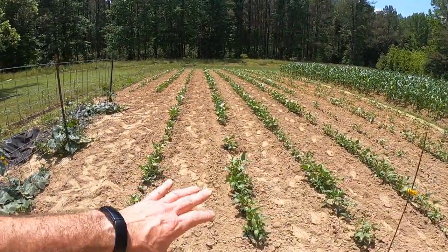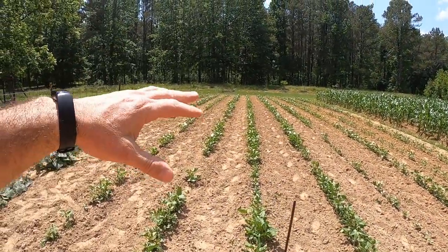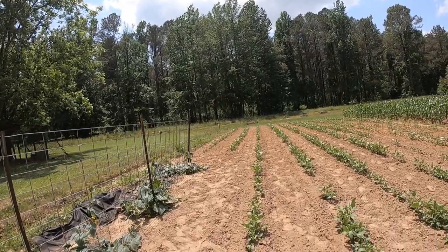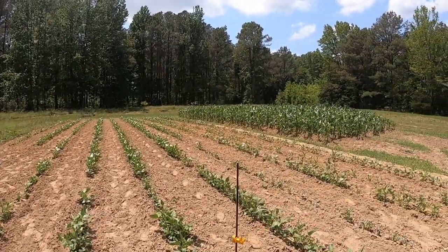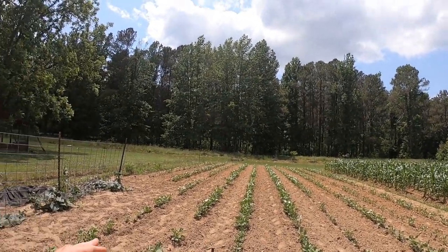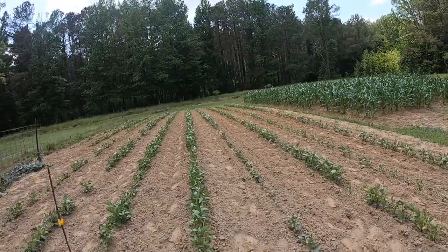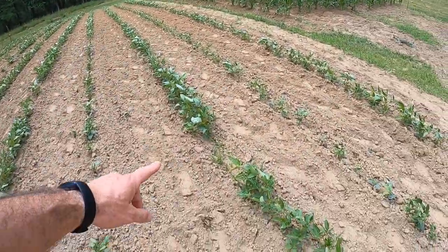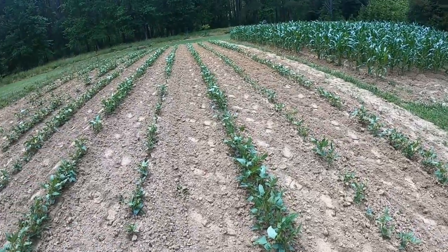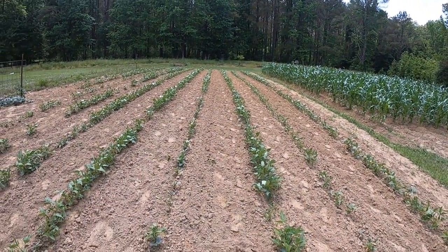Next we've got our pink-eyed purple hull peas — I think eight long rows and two shorter rows. The middles are pretty clean; I run through them with the garden tiller to knock the grass out, right up to the edge of the plant. Then I take the garden hoe and go down each row to remove grass from underneath the peas. There's some nutsedge grass right here that's terrible — I'll have to pull that out because if you don't, it will affect your pea crop and yields.